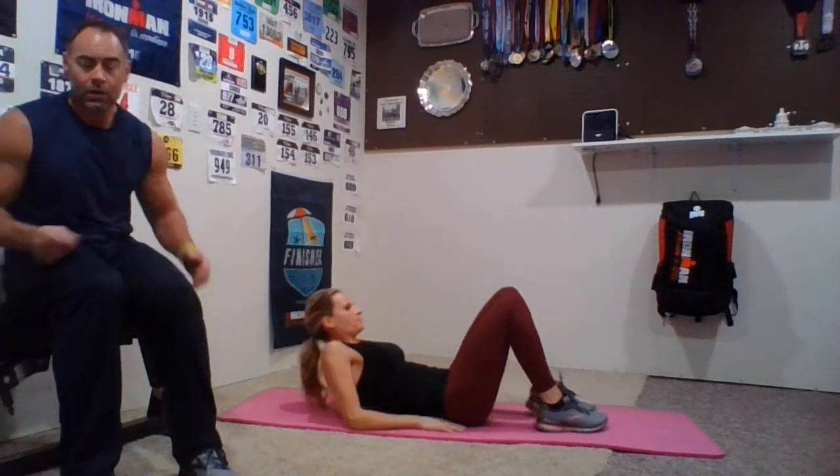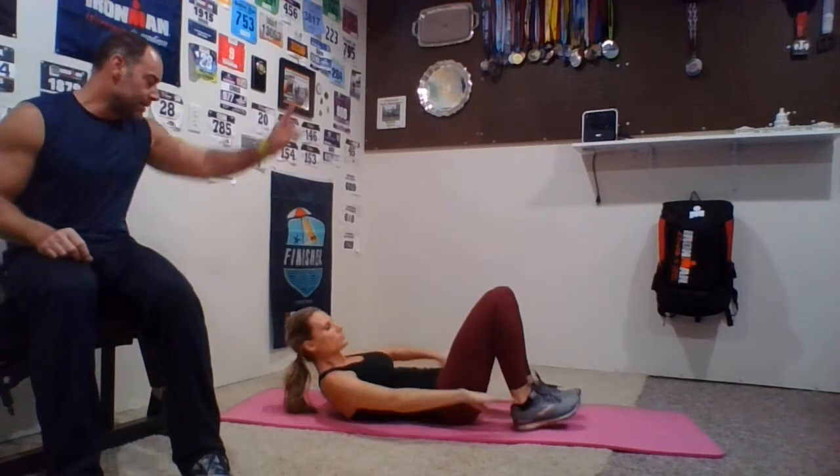Next we're going to go to heel touches, right and left — instead of doing right side for 30 and then left, we're going to go right and left together. She's going to keep her chin up, palms are up, shoulder blades as high as she can. Three, two, one, and go. Look at that ceiling, keep your chin up. Now if your feet are not reachable, just go as far as you can. Chris, put your feet a little farther out — is that a little harder? There you go, adjust things once in a while too. Three, two, and one.